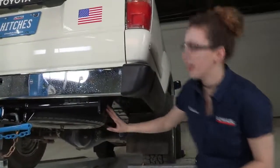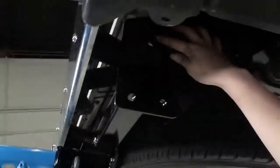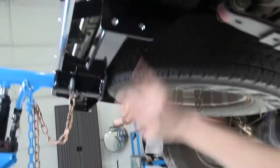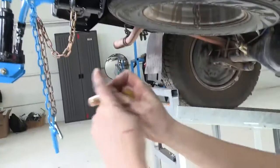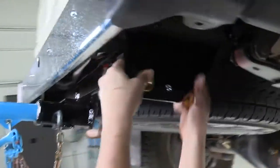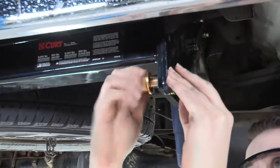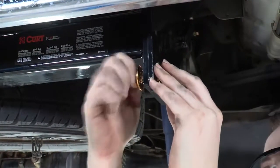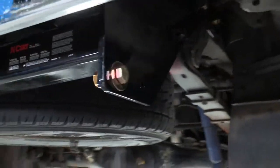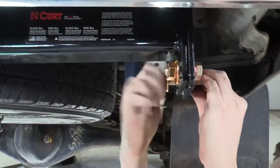We're going to start on the passenger side here because we already have our mounting holes lined up. You can see we have three: one at the top and two at the bottom. The hardware is going to be the same for all three holes on this side and on our driver's side — just a bolt with a washer and a nut. The bolt's going to go on the outer side here. Slide that through and put your nut on to hold this in position. We'll do the same for all the other attachment points.